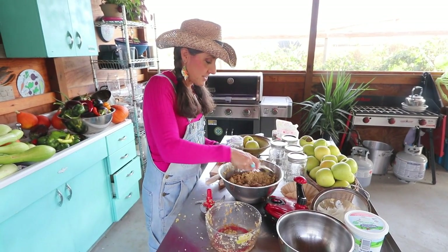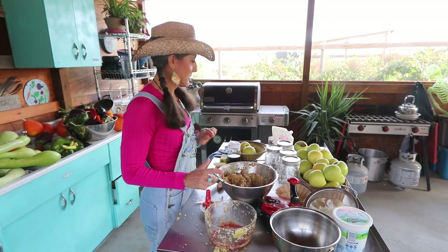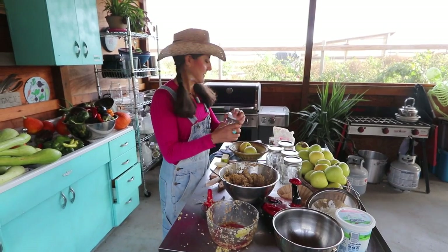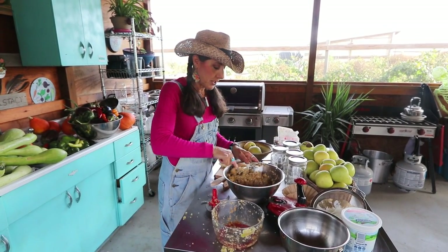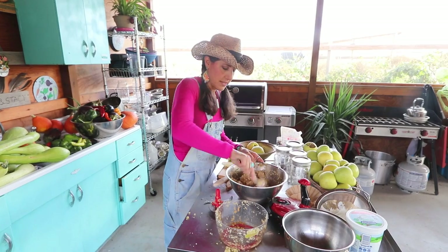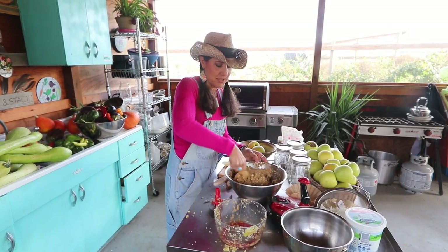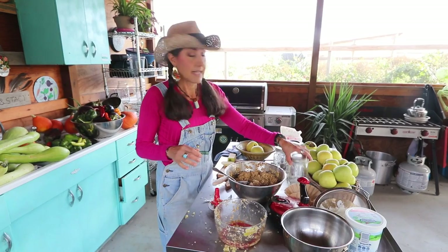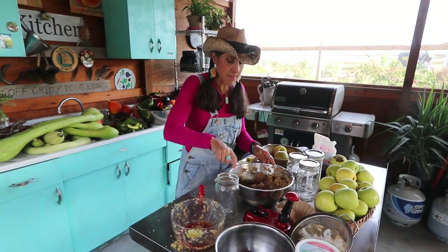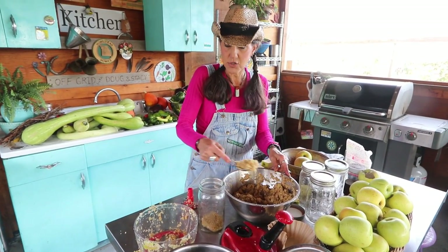I always like to taste my little creations that I'm making. I tasted it and I think I'm going to put just a little dash more maple syrup in there and it should be perfect. When you're cooking, there's no exact measurements — you've got to do it to your taste. Just a couple of good tablespoons is good on this one, two or three tablespoons. I cleaned my mason jars, and then all I'm going to do is fill them, making sure that I have enough head space — about an inch to an inch and a half at the top.